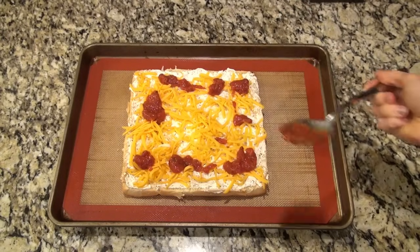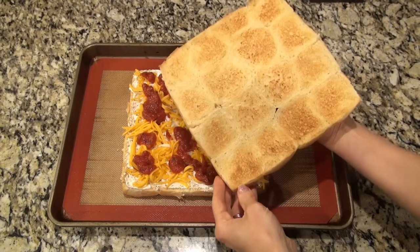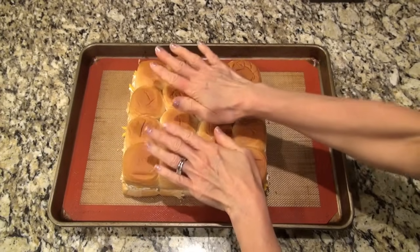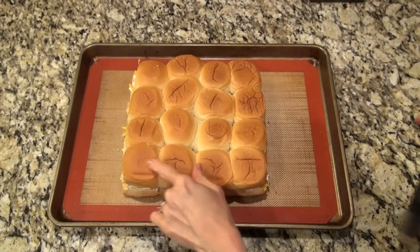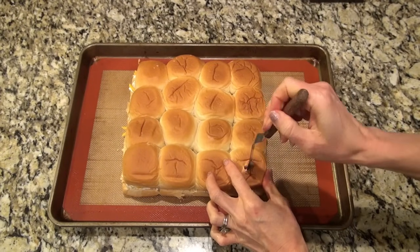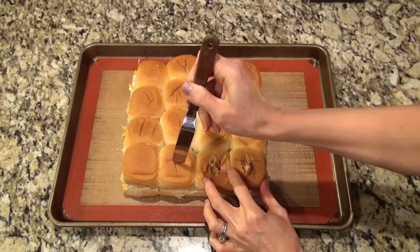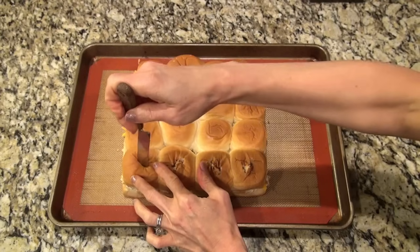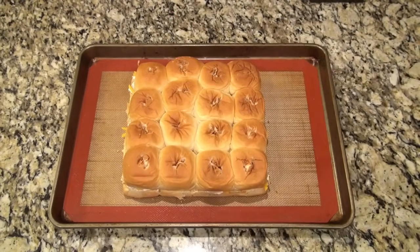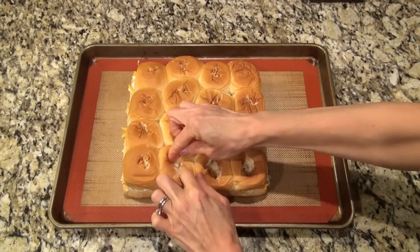If you have spaghetti sauce you can use that too. Make sure you don't put too much — you don't want them to be soggy, but just a good half cup will do. Then go ahead and put that top on. The recipe says to use a one-inch round cutter to cut a hole in the top of each roll, but I don't like wasting the bread, so I just poke a little hole in the top of each roll and stretch it out a little bit to make room for the meatball.